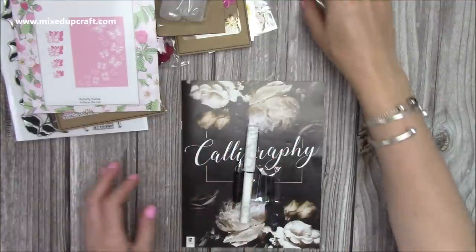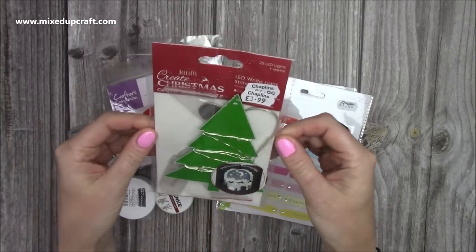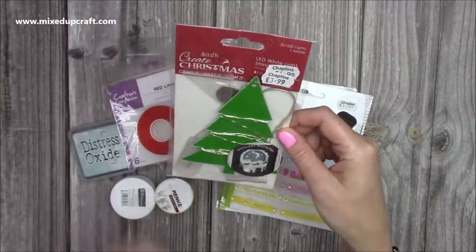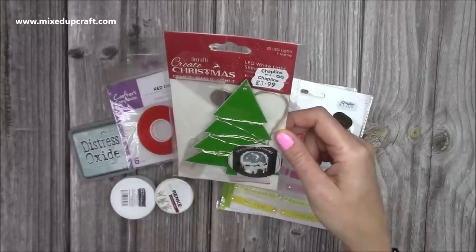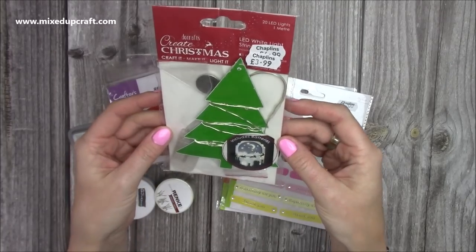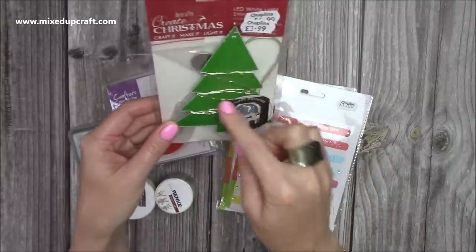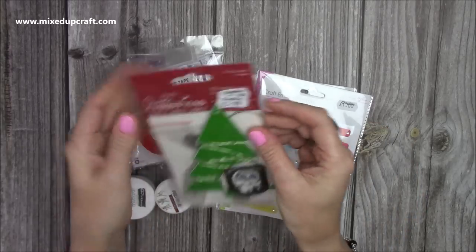I've also purchased a few things myself. There's a shop called Chaplains just around the corner from me and they have a nice crafts section. I picked up these LED lights - they only had three. They were £4.99 down to £3.99. The good thing is they're flat with a flat battery pack, whereas some are quite bulky. These are rice lights - white LED white string lights - and I'm going to give them a go in some light-up cards.